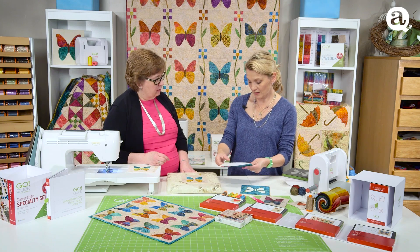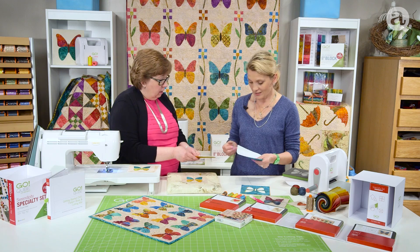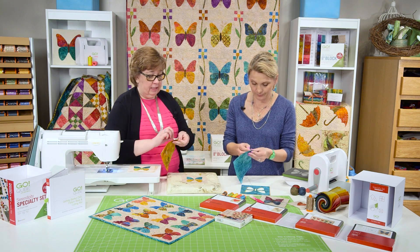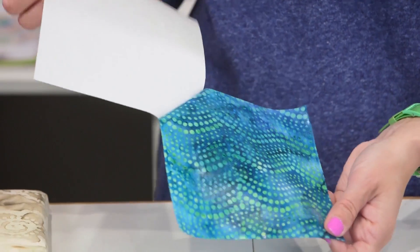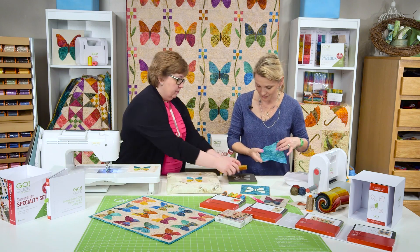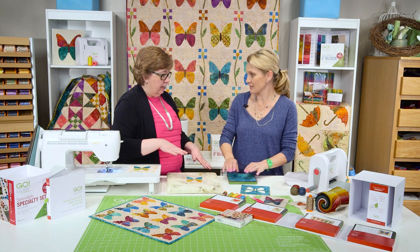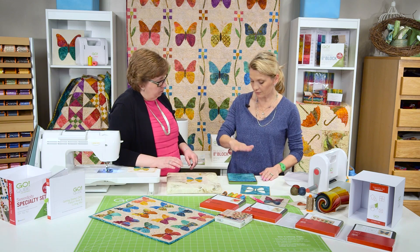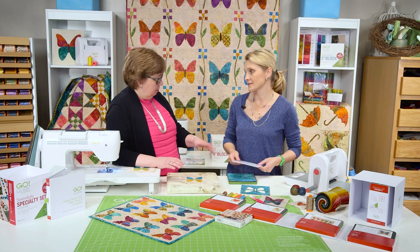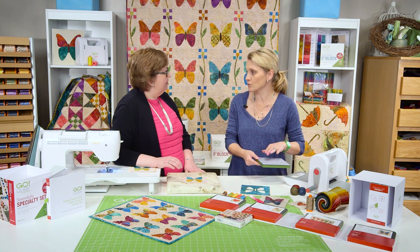Once my fusible webbing is on it, we're going to use my new technique of taking the paper off first — gently, so you don't remove the fusible webbing. Then we're going to line our pieces. Put the yellow down fusible-side down, and all the fabrics have to be stuck right side up. We can go up to four layers. The dies cut so nice and the edges will be beautiful.